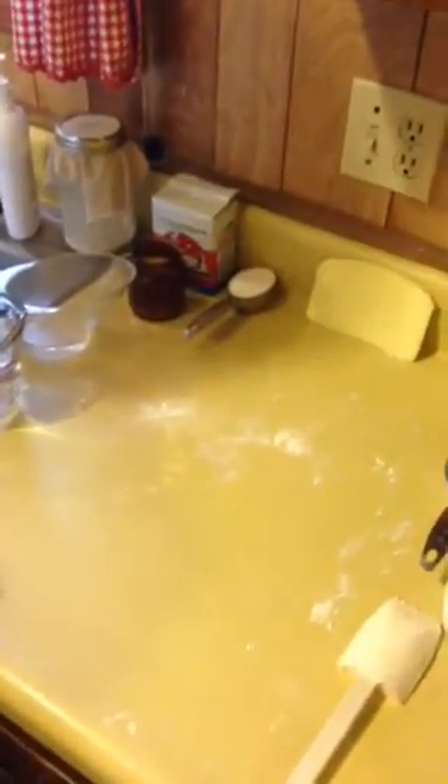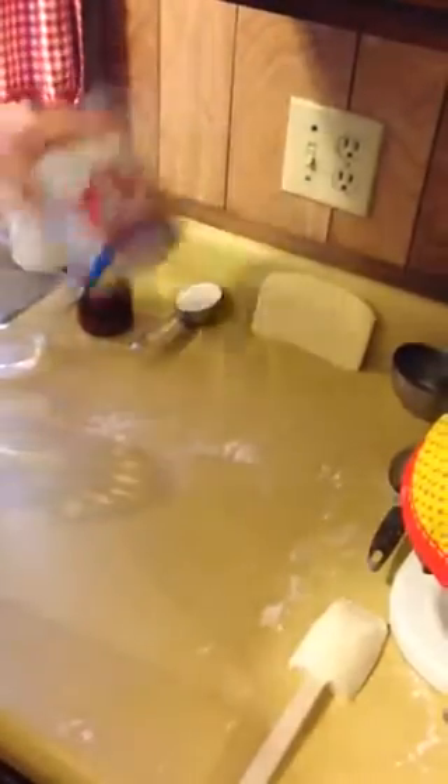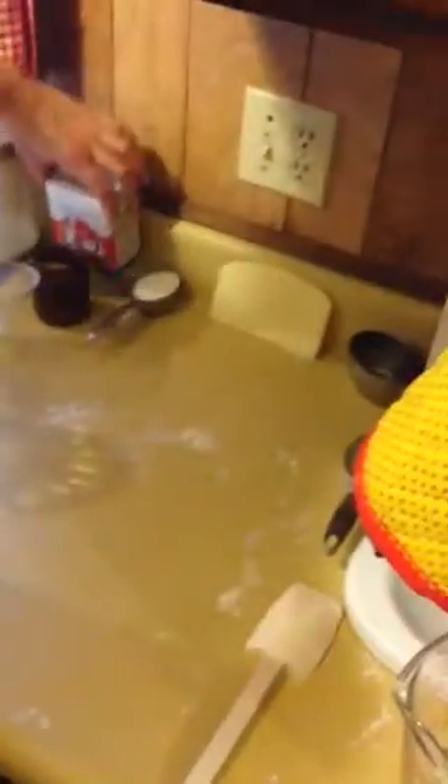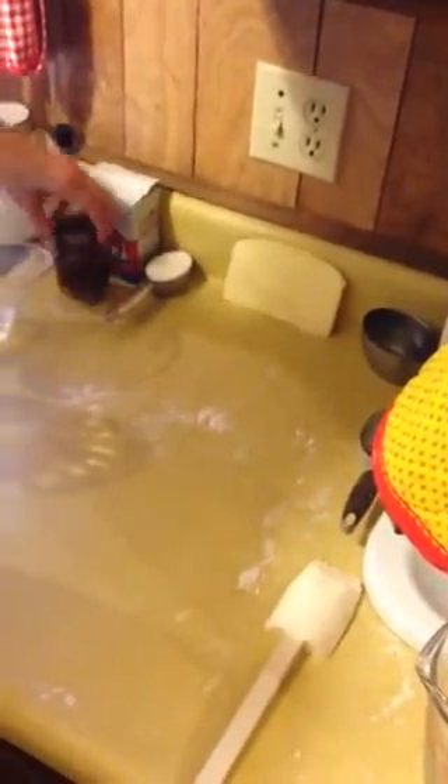Okay, so we're going to use a commercial yeast and this is what I use. I buy it in bulk — it's SAF Instant from my friend Miriam — and when I open it up I'll put it in this little brown jar, keep it in a dark jar, and the rest of it goes in the freezer.